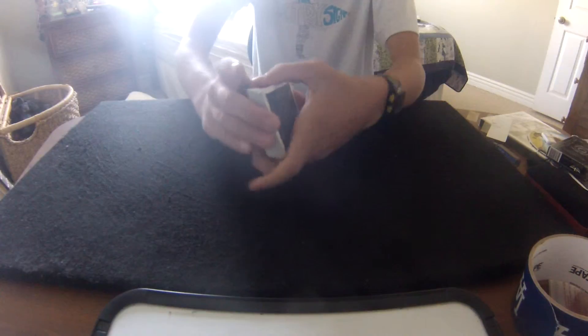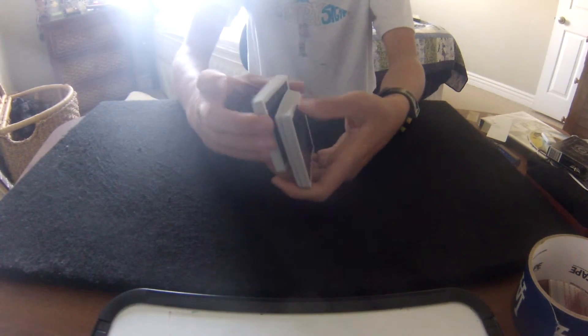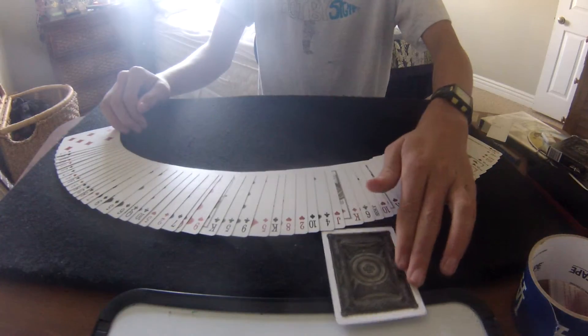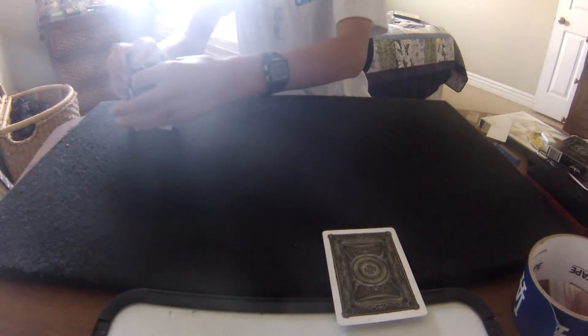I'm just going to take it, cut the deck, and do a couple of cuts here. Now watch — I'm going to spread out the cards, and one card is turned over, and it is your card.